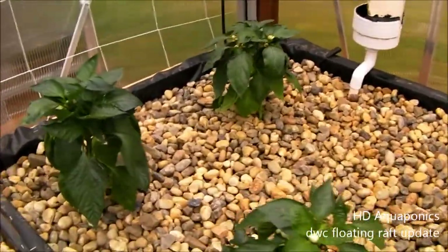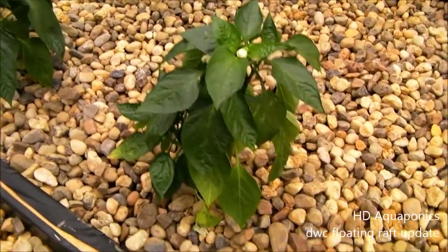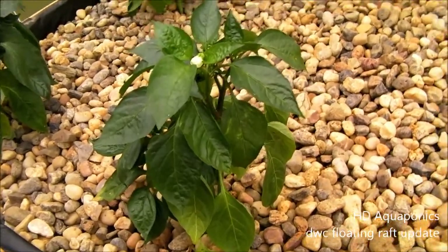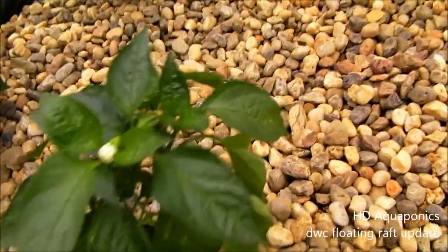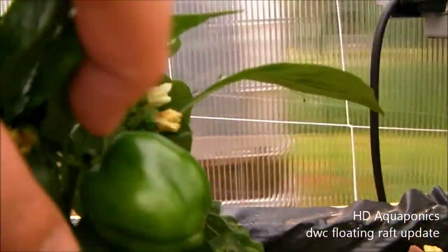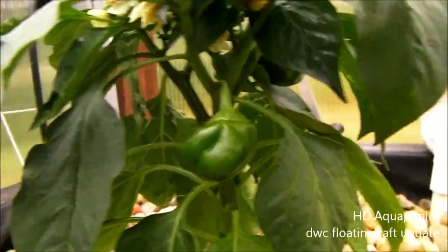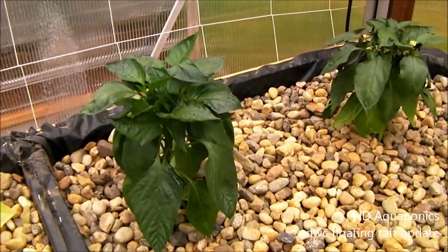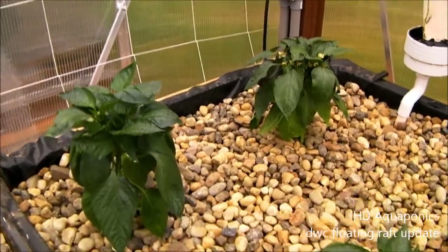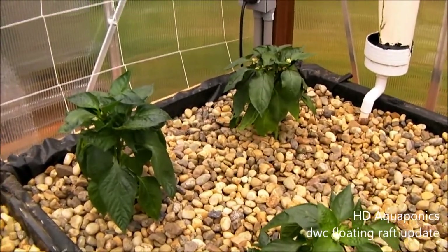I just want to show you guys these bell pepper plants. So far they're liking this system and doing okay. This one has some yellowing in the leaves, but not too bad. I want to show you this — that's a pepper starting right there. There's another one on here too. These plants are a little small, but it's actually starting to come in on all three of them, so I'll just let them go and see what happens.